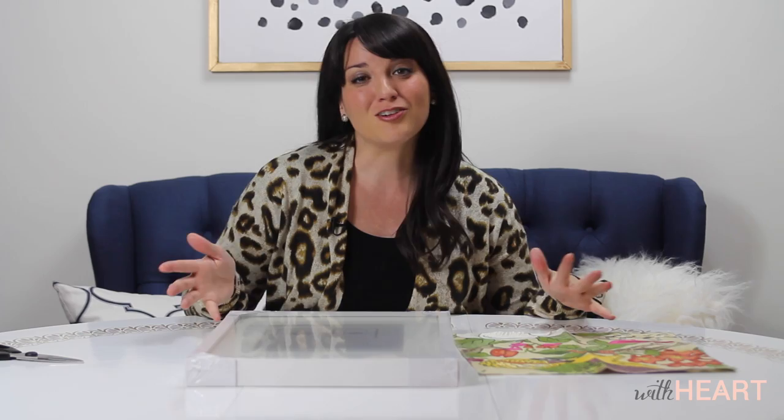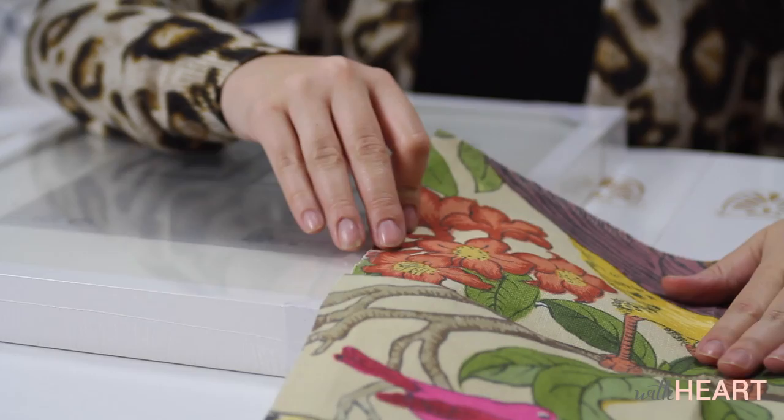I am a lover of beautiful designer fabric. Swatches are really inexpensive relatively speaking, and so if you have a beautiful swatch of designer fabric, instead of using it for a pillow or something like that on your sofa, why not frame it and use it on your wall as artwork.